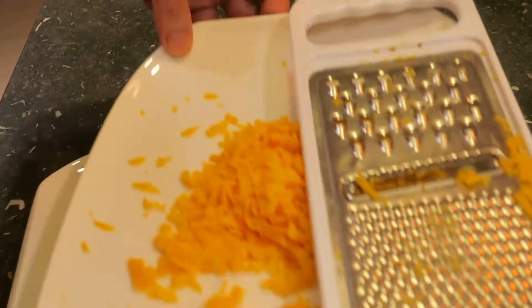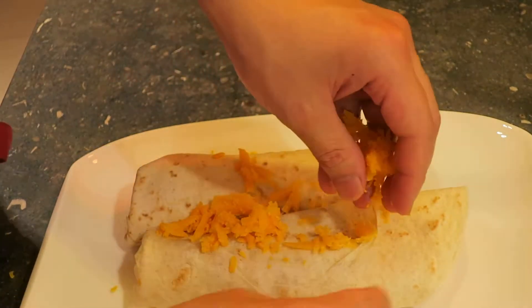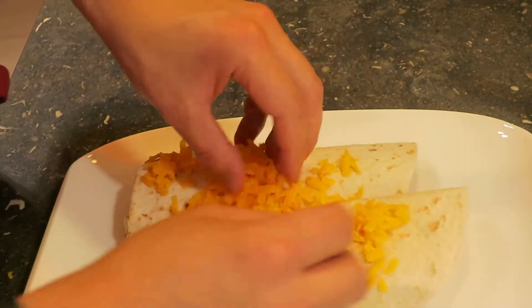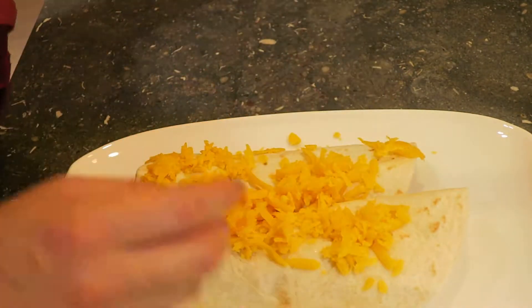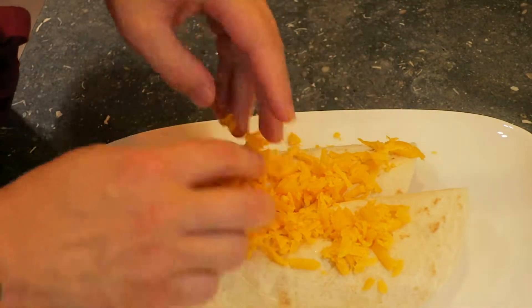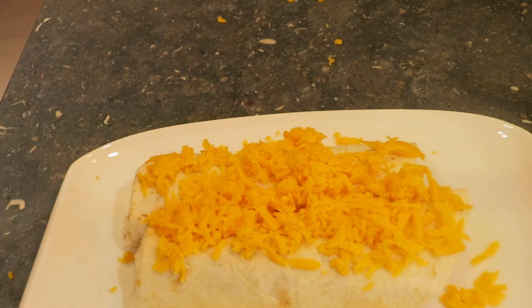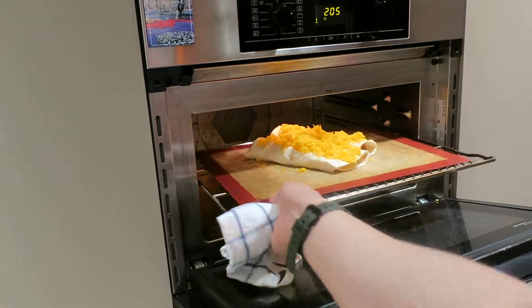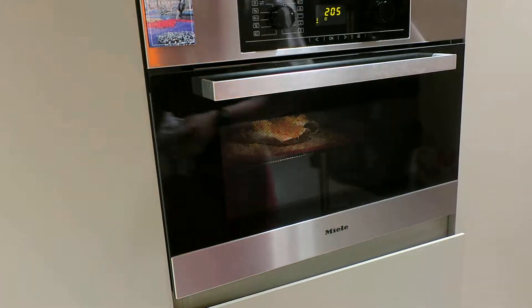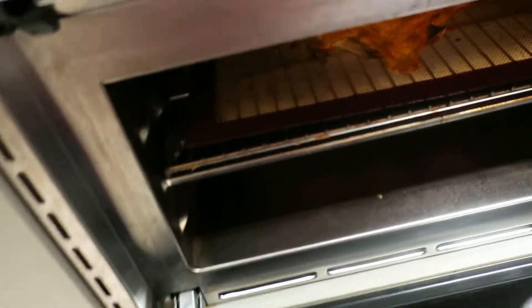I've got my cheese gratinated. I put it in the oven at around 200 degrees Celsius and about seven minutes will do. At the last moment I used my grill oven.